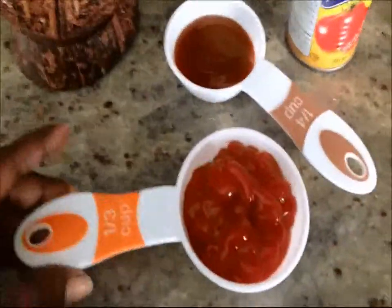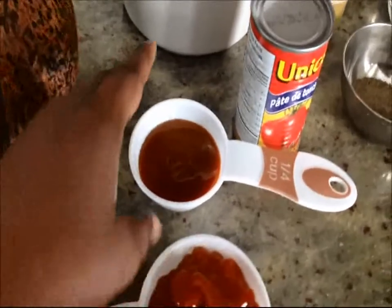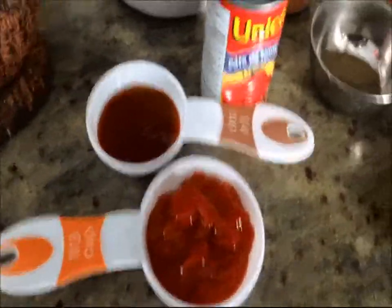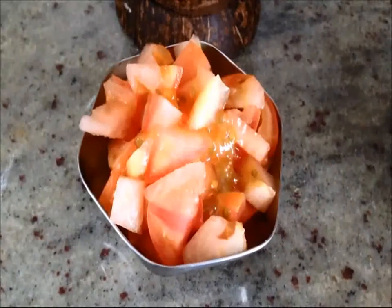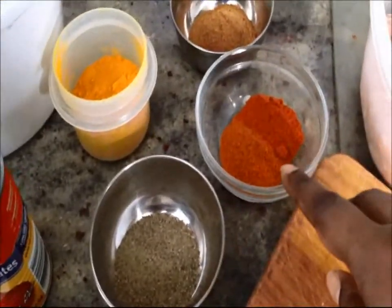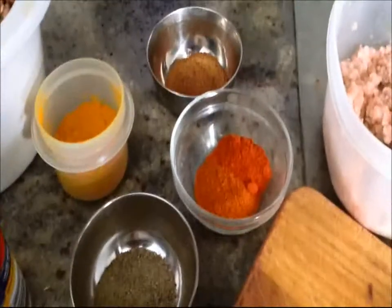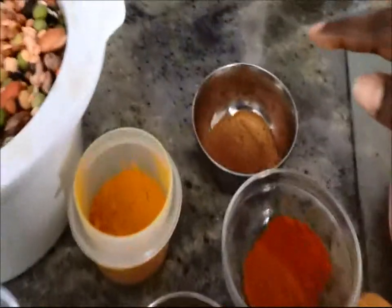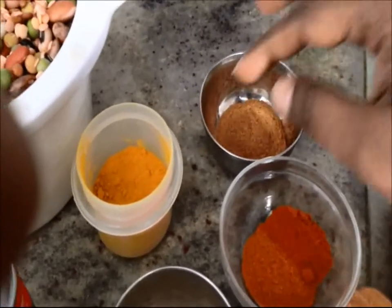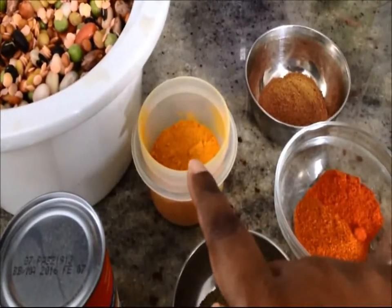We'll also need one third cup of ketchup and half of a quarter cup of barbecue sauce, which works out to one eighth cup. If you don't have barbecue sauce, that's fine — you don't have to include it. A tin of tomato paste and a large tomato chopped up. For spices: one teaspoon of ground pepper, one teaspoon each of red chili and paprika — my chili powder is very hot, so if yours isn't, you can use two teaspoons of chili powder. Three teaspoons of cumin powder, since cumin really brings out the flavor in chili. And a pinch of turmeric powder.